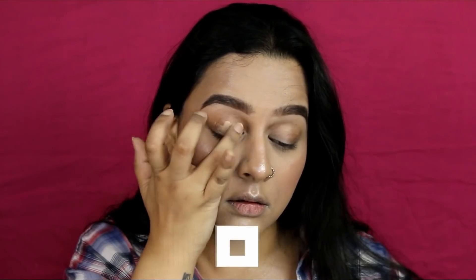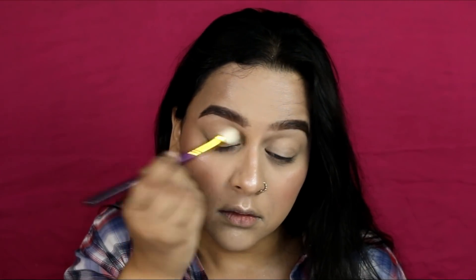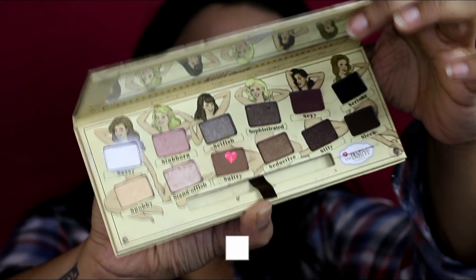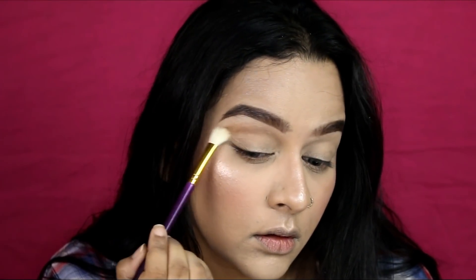I'm first applying an eyeshadow base in shade Skin Tone by NYX. She did not have very bold eyes — they were really subtle and slightly smoked out on the outer corner. I'll try and achieve the same look using The Balm 'New' Palette. I'll first be picking up a very subtle brown transition shade.